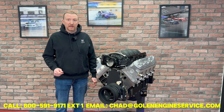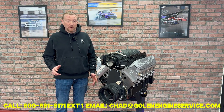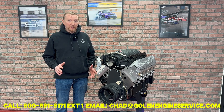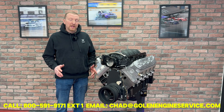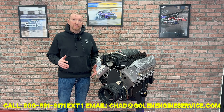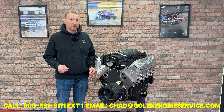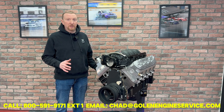We have our 454 LSX. This thing makes 700 horsepower. This is a max effort street engine — it's pretty rowdy and it's got a great sounding idle. The idea behind this package was if you have a Corvette or a Camaro that came from the factory with an LS-based engine, this is going to be a direct fit for you.